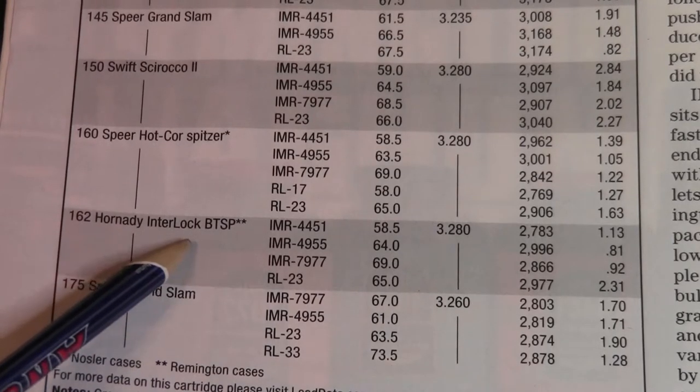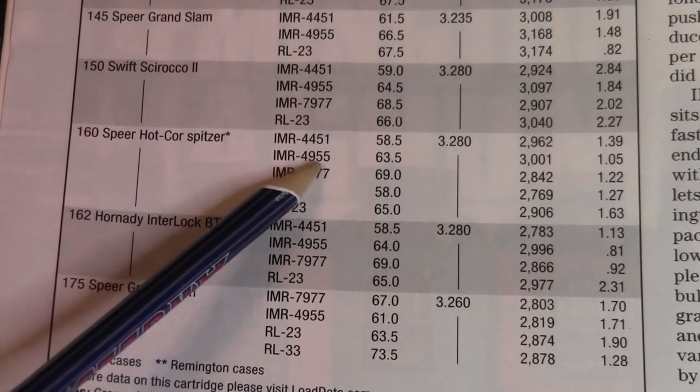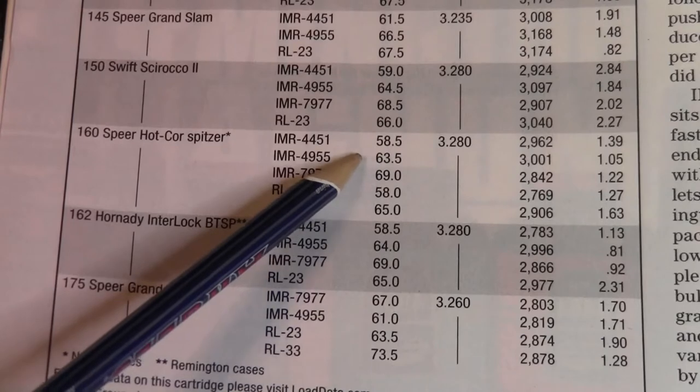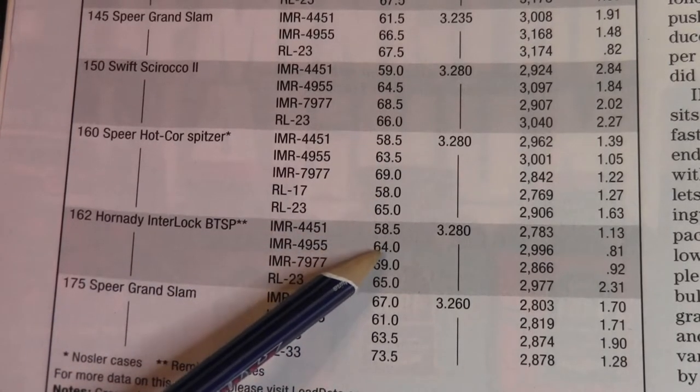Using IMR4955, one good load was 63.5 grains and another load was 64.0 grains of IMR4955.